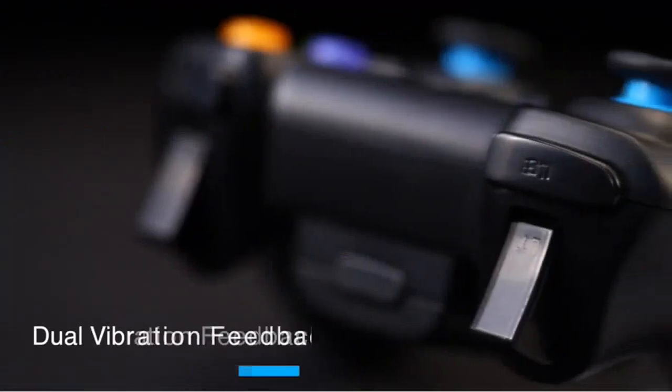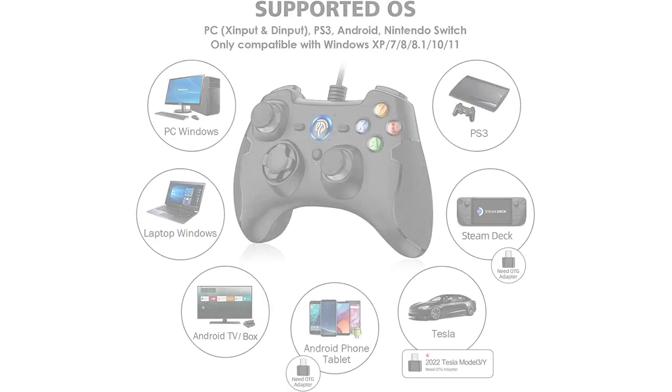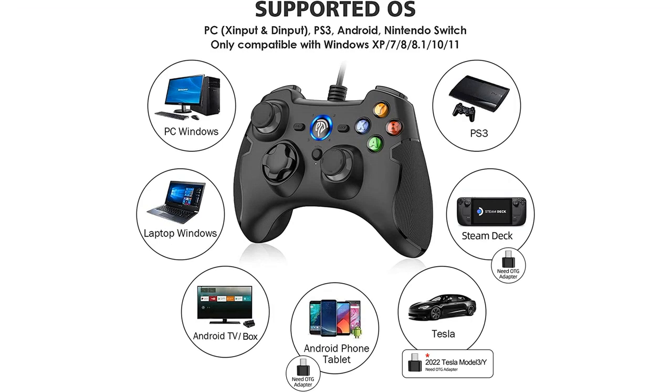If you're looking for a controller that you can use with a PC, PlayStation 3, PlayStation 4, or a TV box, EasySMX is perfect.